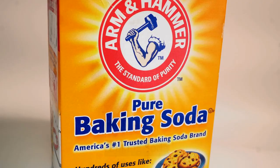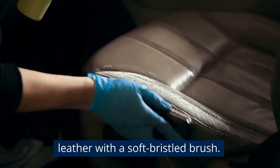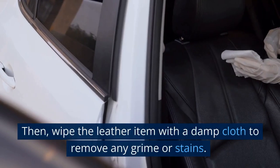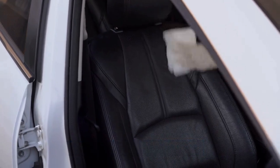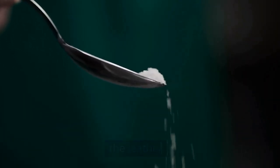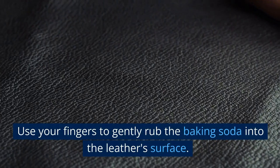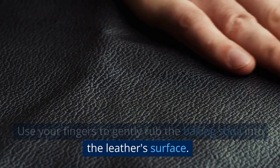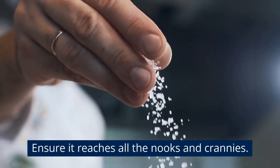Baking Soda. First, brush off any visible dirt or dust from the leather with a soft-bristled brush. Then, wipe the leather item with a damp cloth to remove any grime or stains. Sprinkle a generous amount of baking soda onto the leather, making sure to cover all affected areas. Use your fingers to gently rub the baking soda into the leather's surface, ensuring it reaches all the nooks and crannies.